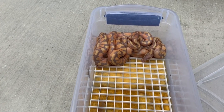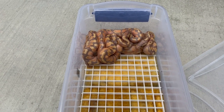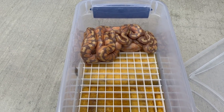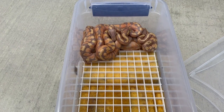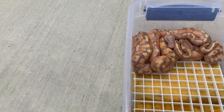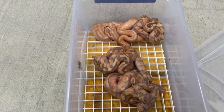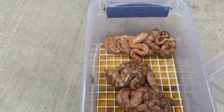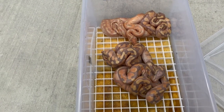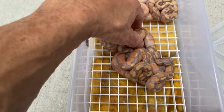Now let's look at the next clutch that's shed out. This is from my ivory banana het pied, 50% het albino male, bred to an asphalt female. Man, did we hit the odds — just by looking at the litter you can see we hit all bananas. There's only a 50% chance of getting bananas and we got what looks to be all of them, or very close to it.